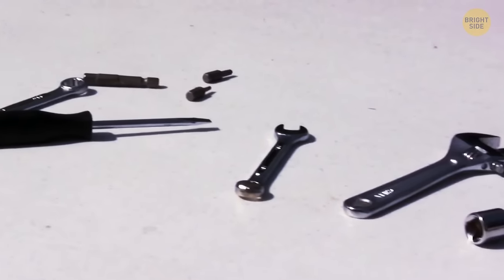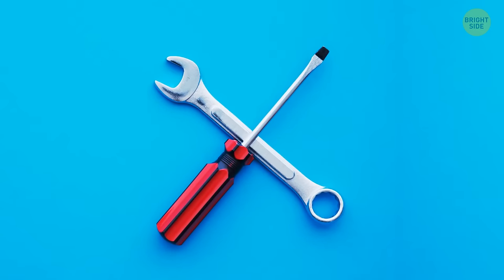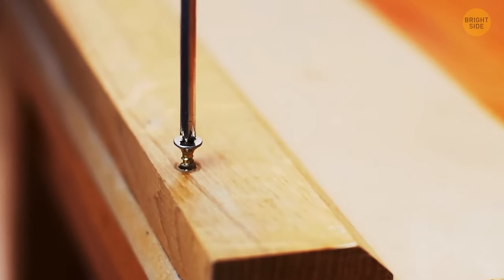Here's a handy trick: cover your screwdriver with the end of your wrench to increase its torque. That's why the head of your screwdriver is designed the way it is — when you have odd angles, you can use this strategy.